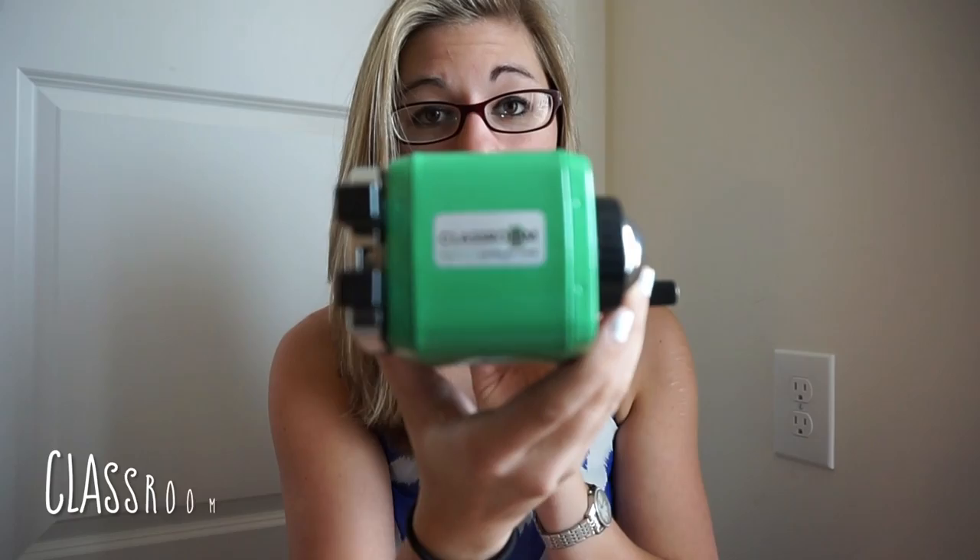I got this from a company called Classroom Friendly Supplies, and it's actually owned and operated by an elementary school teacher. Which I think is why this is such an incredible product.